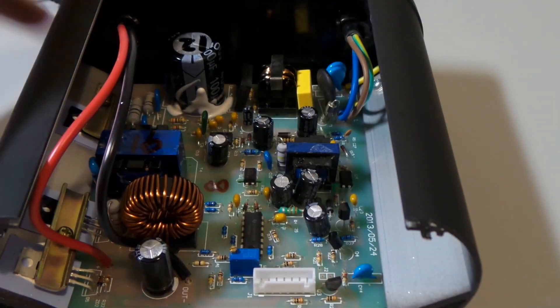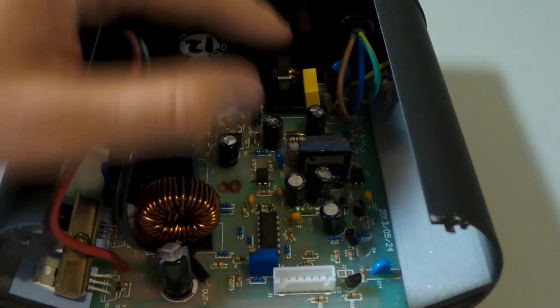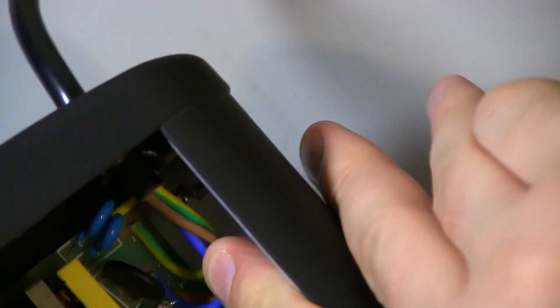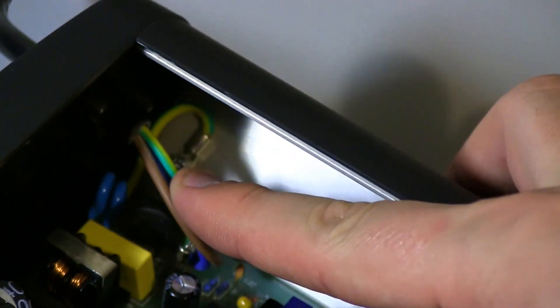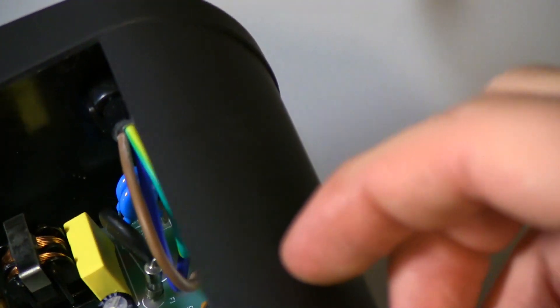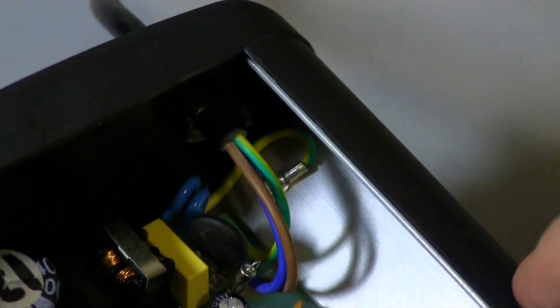It looks like they're doing all the right things here. The 240 volt AC 50 hertz mains input is coming into the board — they've just soldered the active and neutral onto the PCB, which is fine. The earth is crimp lugged and screwed into the case. They have used a star washer — in between the lug and the case — so that will bite and give it a good connection there.